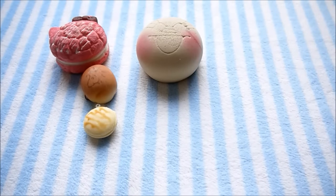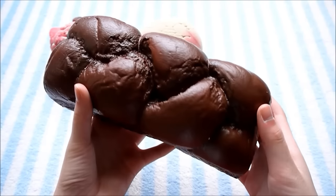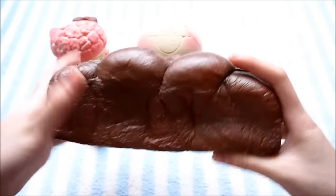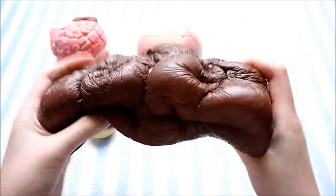And the last item, and the one I'm most excited for, is this really big English bread loaf — it's the chocolate version. This one is super super airy and really smooth and soft, and it's also super slow rising.